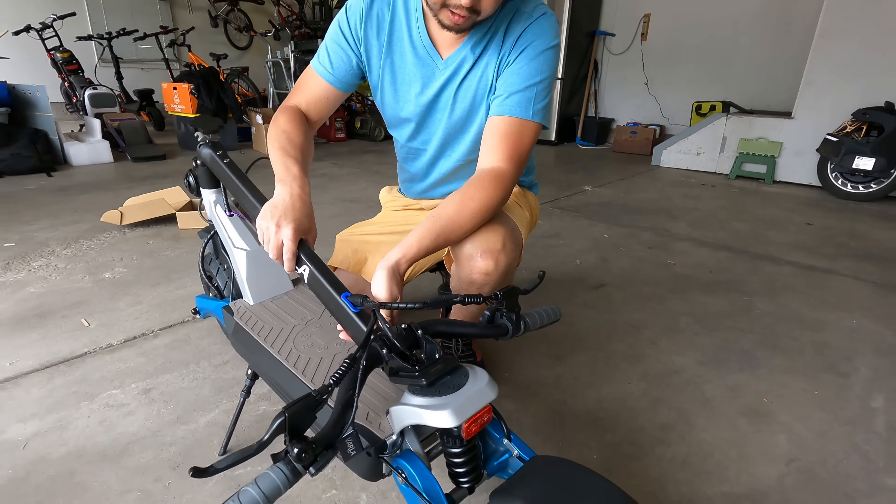We got our safety gear on and we're here at this great park riding on the road and on trails for our first impressions. One thing about this scooter is when you first press the throttle it takes a while to pick up, but as soon as it goes it just starts to take off. I reached out to Varla to send me the P-settings — they haven't sent them yet — so that gradual take-off must be something in the settings, because that's very gradual for a high-performance scooter.